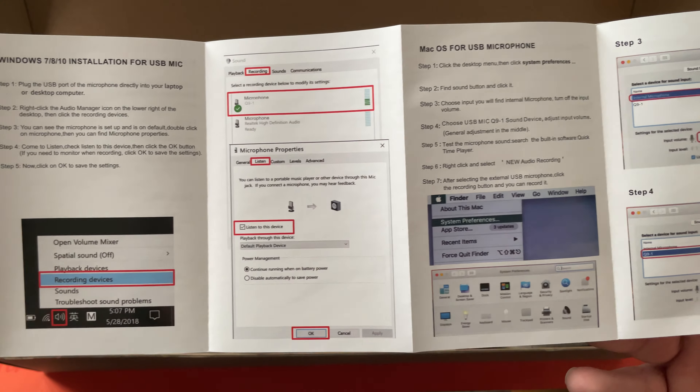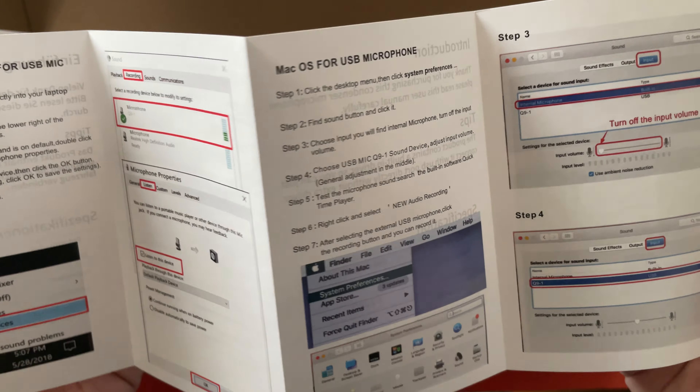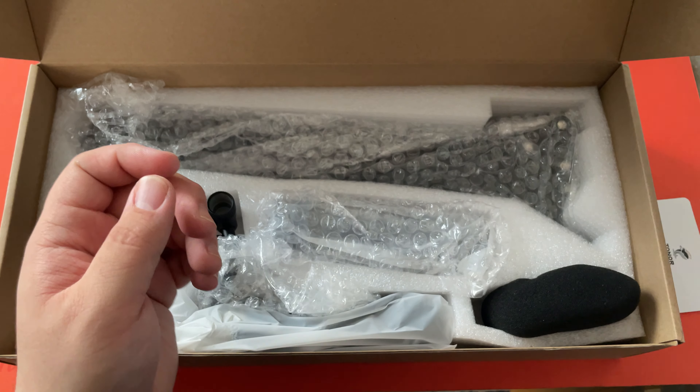This is an introduction in multiple languages. Oh, and I did not catch this the first time around, but there are instructions for Mac as well. Now, it said on the website that it was compatible with Linux, but I did not see any instructions for it.